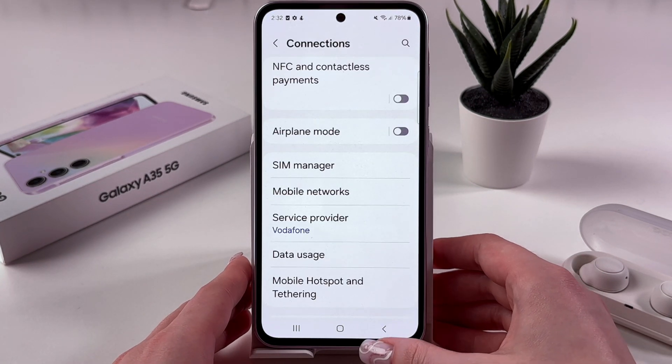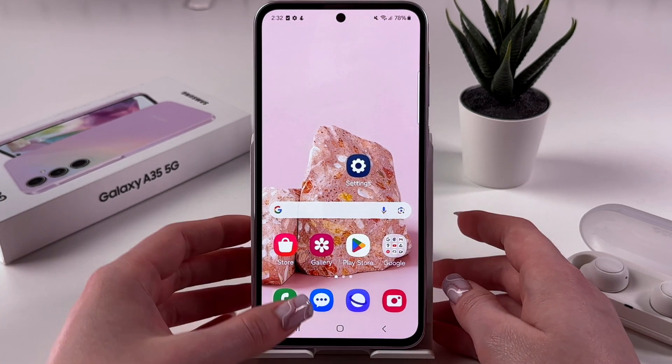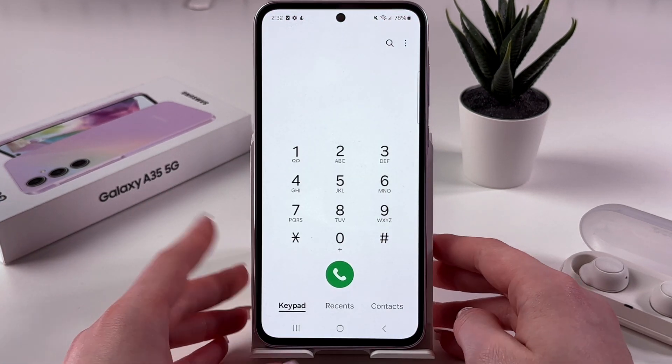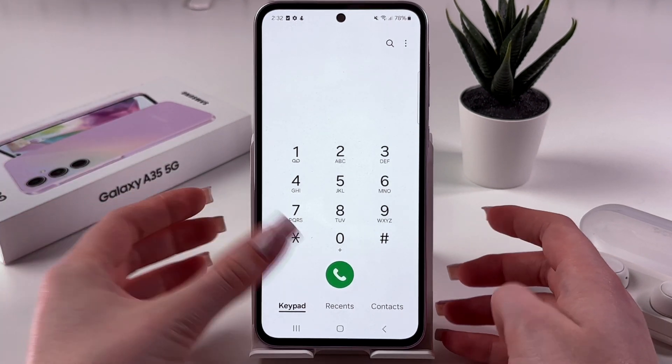There is also another way to check whether your phone supports eSIM or not. For that, you need to open your phone up, trigger the keypad, and enter a secret code.